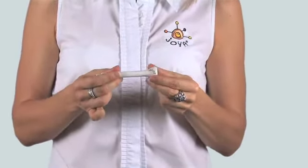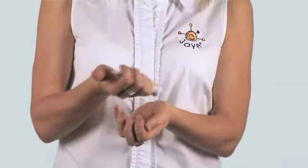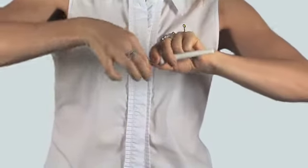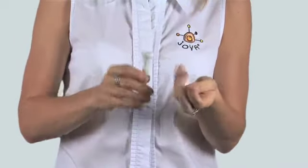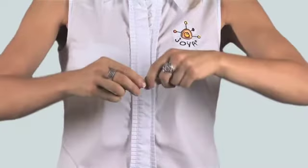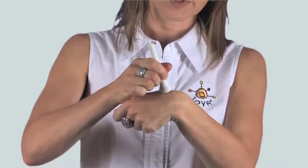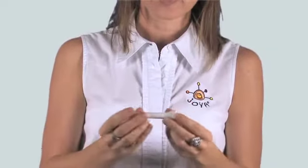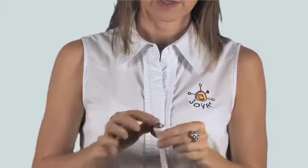If we want to use the Joya Pen for acupressure, reflexology, or even meridian work, we need a bit more pressure. To do this, we release the crystal sphere by pressing on the end — make sure you catch it. There's a little white cap on the top, and we simply turn it one or two millimeters only, so you can see a little gap. When we reinsert the crystal sphere, it stops from rolling freely and creates a very different pressure compared to rolling gently over the skin. If you want to use it for facials again, we reverse it — turn it back in — and then it rolls nice and easy again.